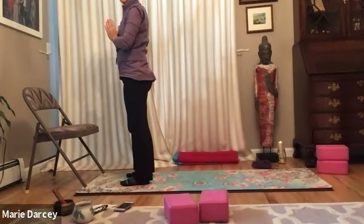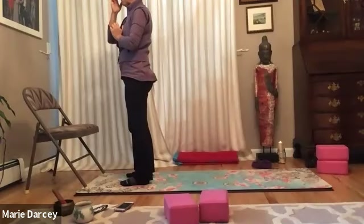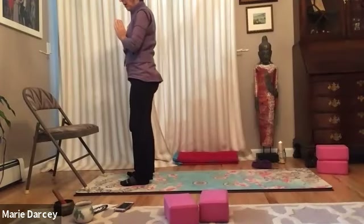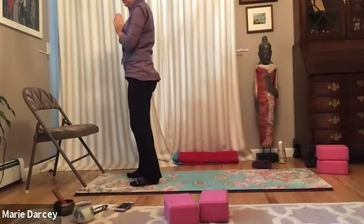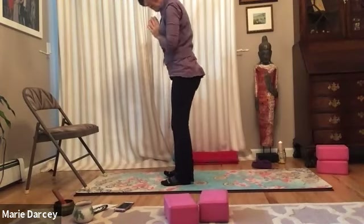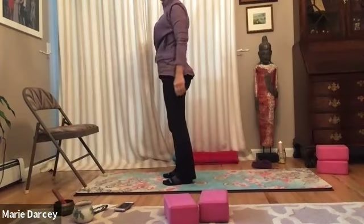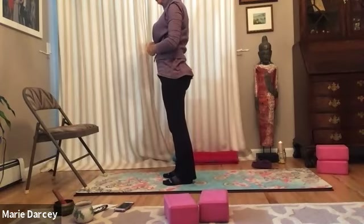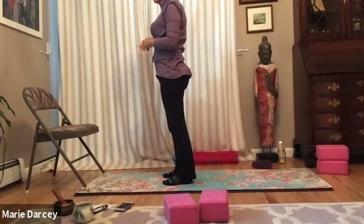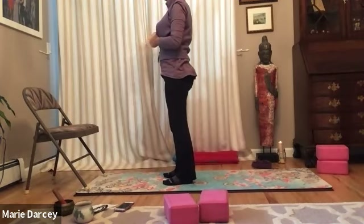Pause for two rounds of breath — even it out. So walking to about the middle of your mat if your chair is at the front. The chair is secure, right? The front legs of the chair are at least on the top of the mat so it doesn't shift, or on a carpet that you know it won't move.